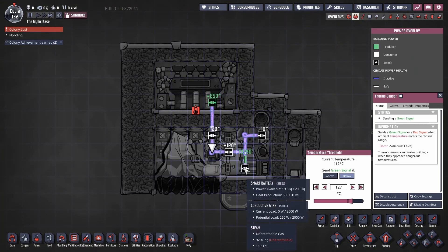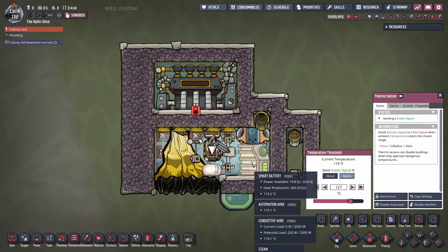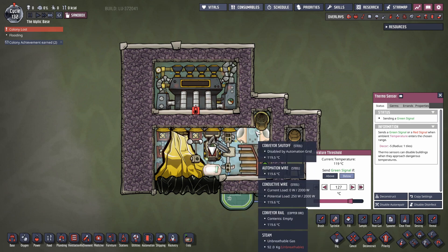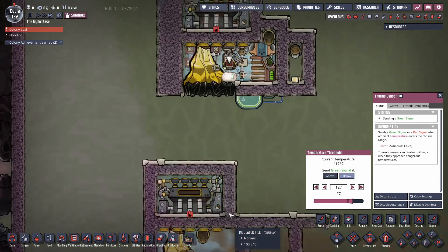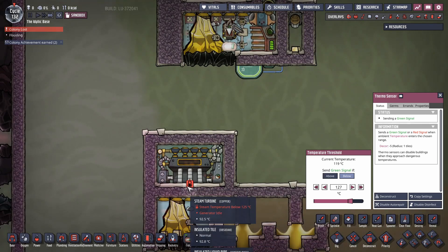The power comes off the steam turbine, plugs into the battery. The battery is there to even out the power flow and provide power over time. You could hook this onto your grid if you wanted to siphon off the power, but for demonstration purposes I didn't consider it a necessity.